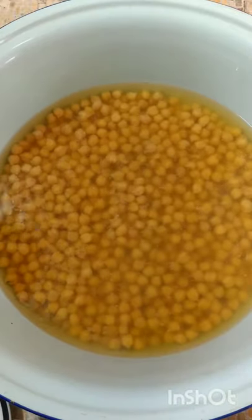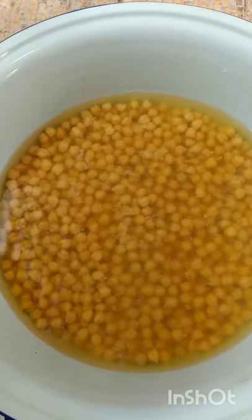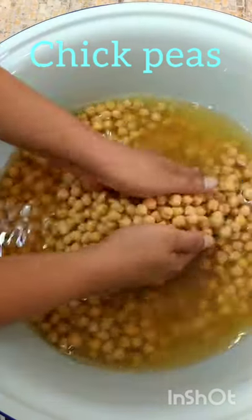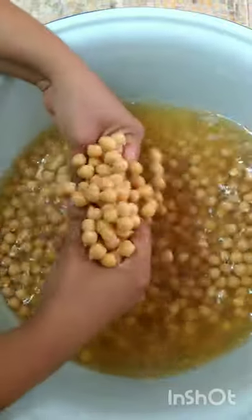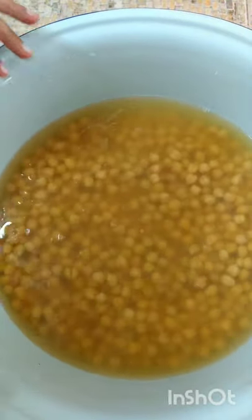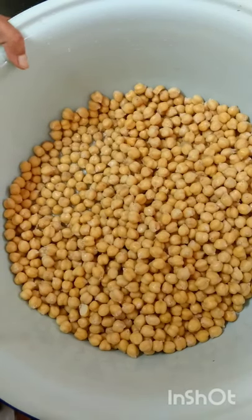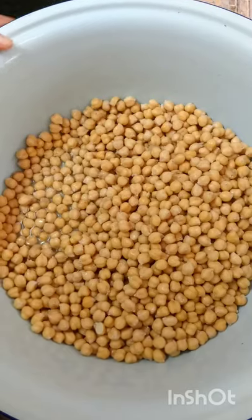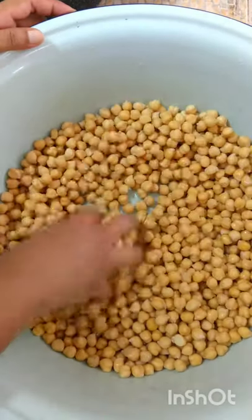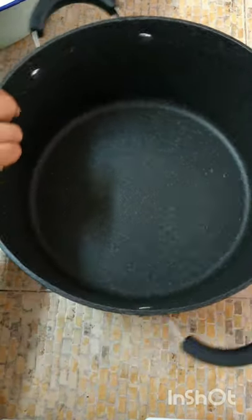The chana has been soaked overnight — or you can soak it for like 2-3 hours once it swells. Some people say it grows. You're going to wash it out from this water and put it up to boil. This is what your chana grains or chickpeas look like when swollen — it doubles in size. I'm going to empty it into my pot that I'm going to be boiling it in.